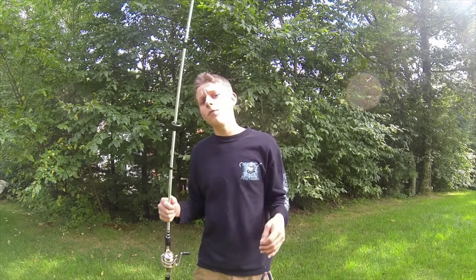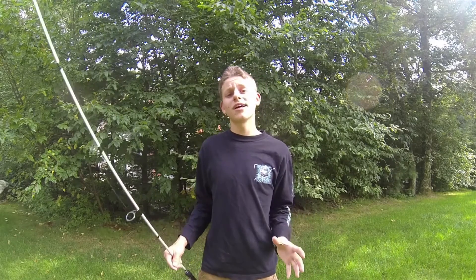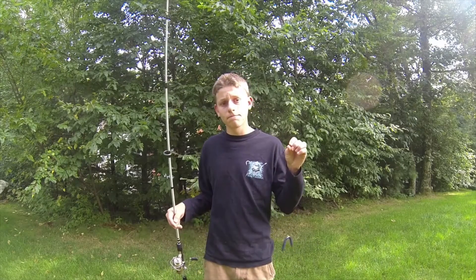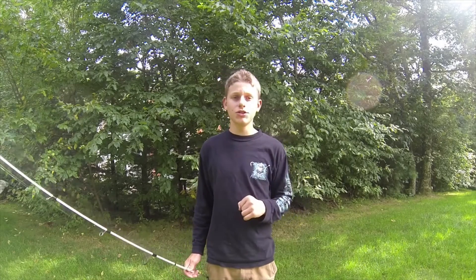That is the alternative to the wacky rigger. I hope this helped you folks and saves you some money when you're using a wacky worm. Until next time, God bless, tight lines. Be sure to subscribe to my YouTube channel and like this video — every subscription and like counts. If you have any video suggestions or want me to come up with another alternative to a product, let me know and I'll be sure to get back to you and hopefully make a video for you. God bless, tight lines — see you folks next time.